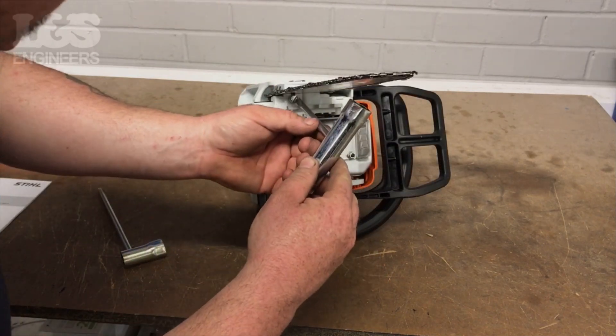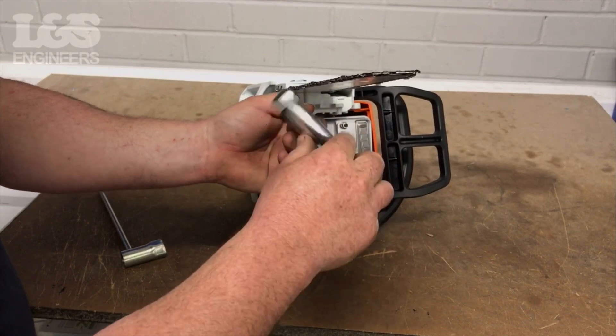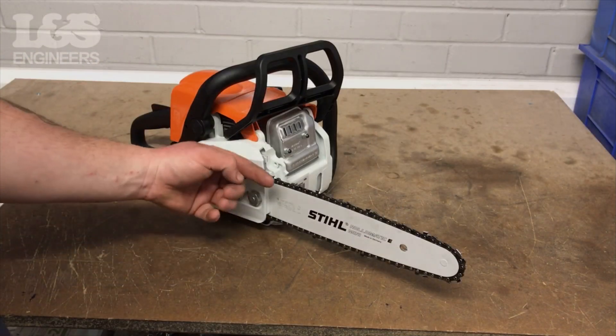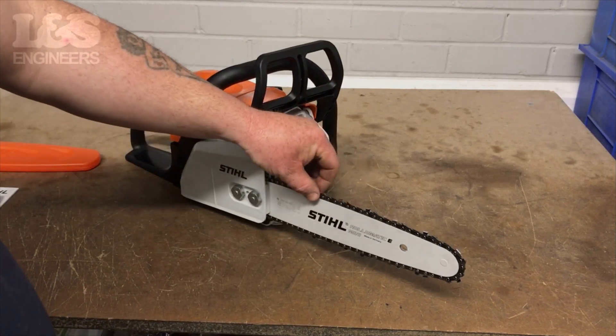Use a screwdriver to tighten the chain tensioning screw between the guide bar and the machine. Once together, make sure the chain is moving smoothly and it isn't too tight and doesn't have excessive slack.